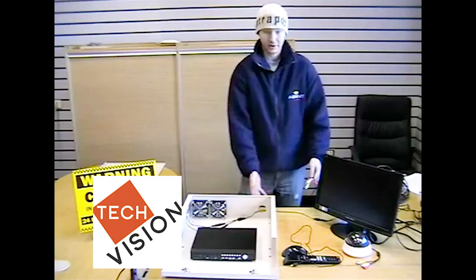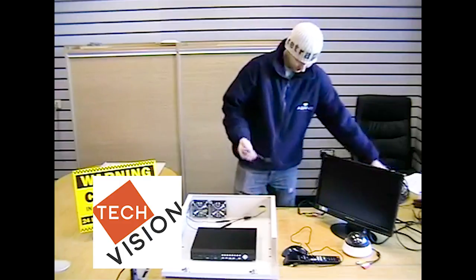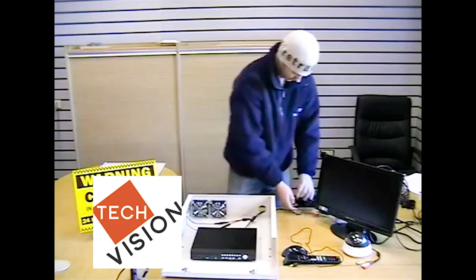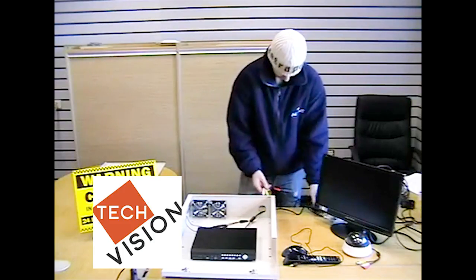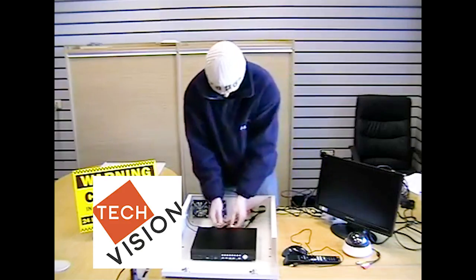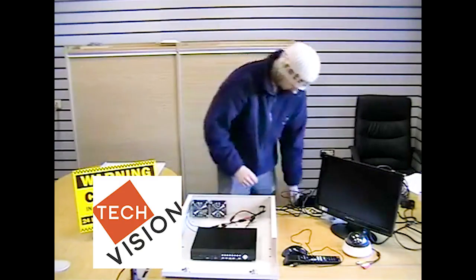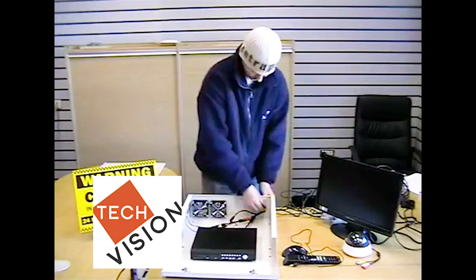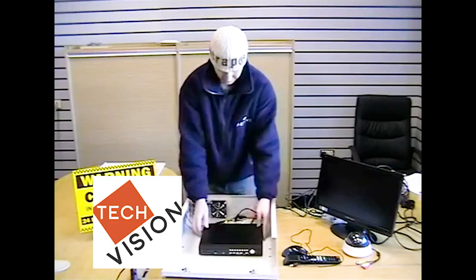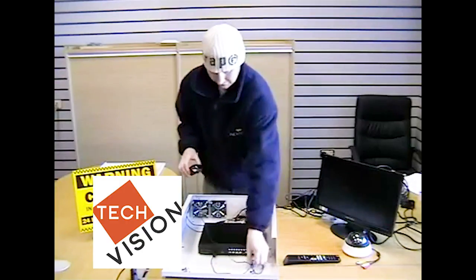Now we just need to pull our cables through the safe box and connect the DVR back up. If we move our DVR back, it allows some room to connect the mouse, which can be placed inside.